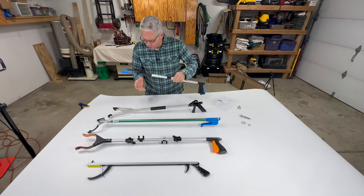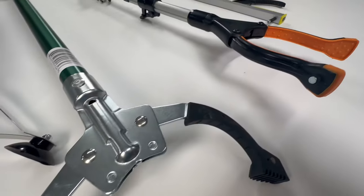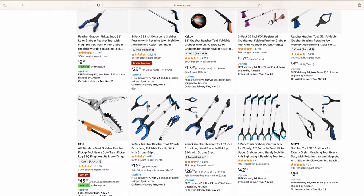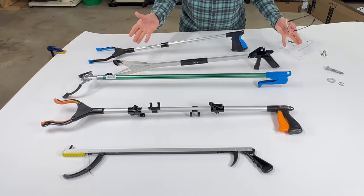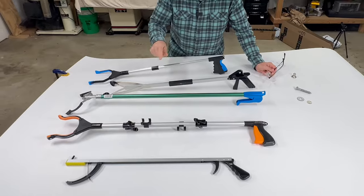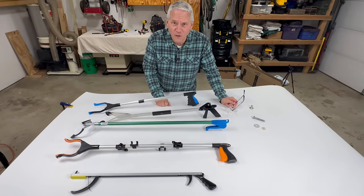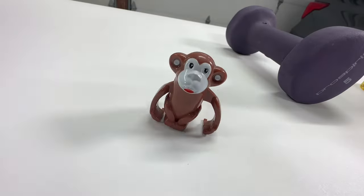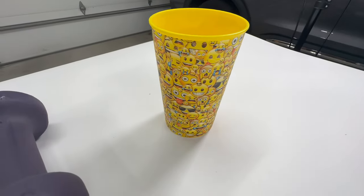So these are reacher grabbers, handy for when you don't want to reach down, can't grab something on the ground or grab something up high. I looked on the internet — there's hundreds of them. So I figured I would buy five of them and we're going to compare them and see which one is best for your needs. Here's what we're going to pick up: a pig on a rocking horse, maybe this monkey, a weight, a cup, and there's a quarter.